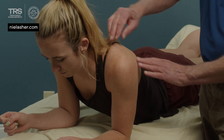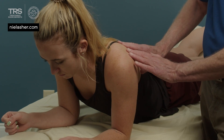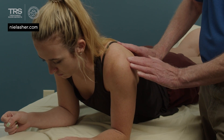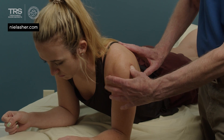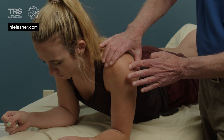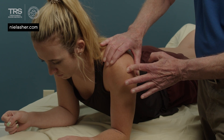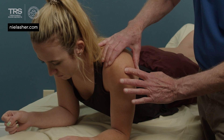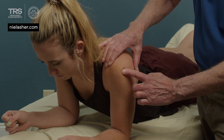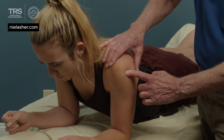Then we can start to palpate, palpating against the scapula to follow the line of the infraspinatus muscle until we come to the inferior angle of the acromion. We're going to palpate that tendon right along here. The tendon is lying like this, and the friction will be up and across in a transverse or perpendicular motion.